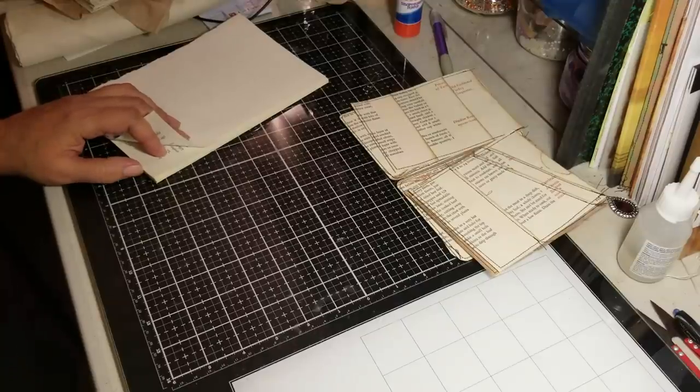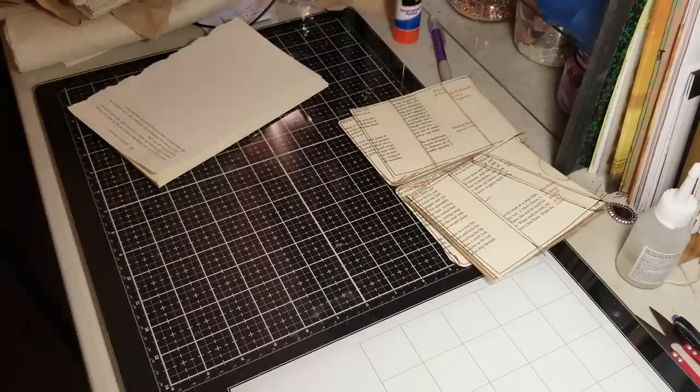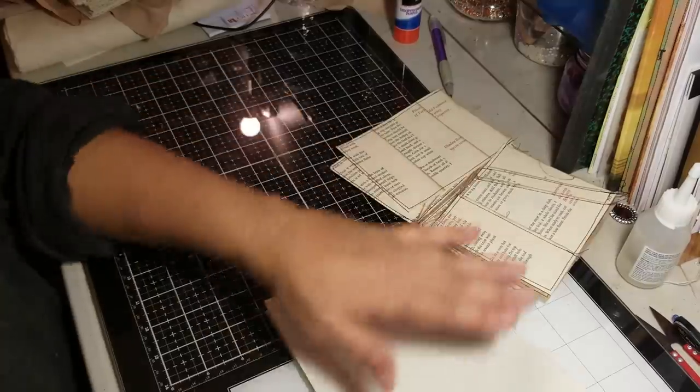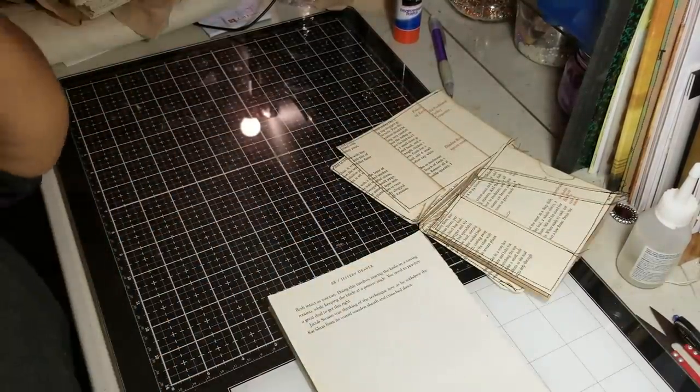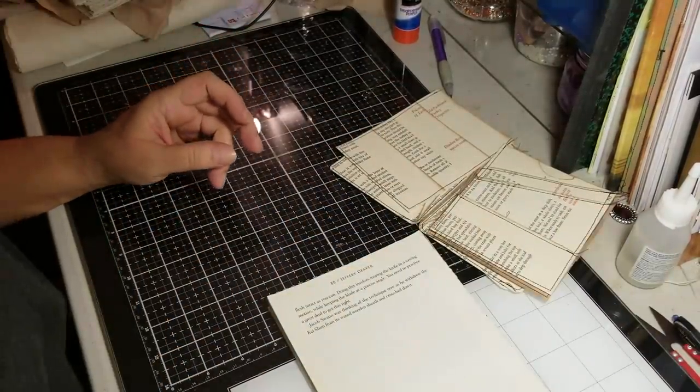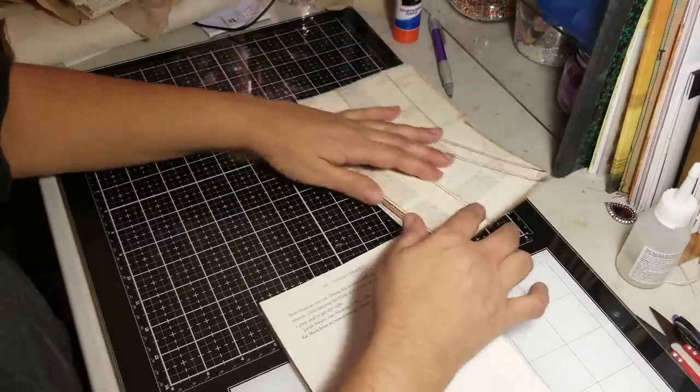Let me see if I have some right here. I don't have any in front of me — there's only one left. So we're just going to use regular pages because I need to make small ones anyway for a couple of little four-by-six journals that I'm working on.